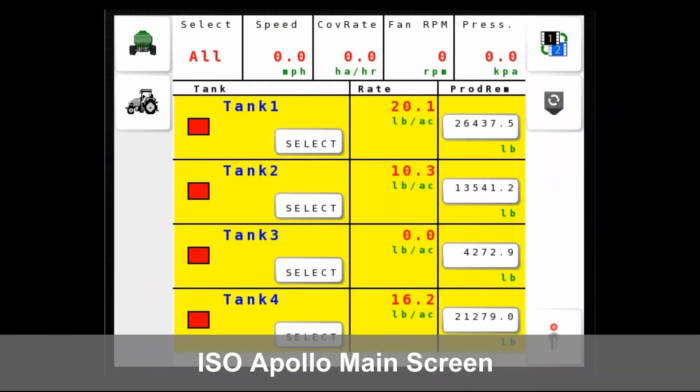The main screen just looks like this. You can see the four tanks there — it shows you the rate that it's applying. It also has a weight countdown, and on the main screen you have your fan speeds and your travel speed. Just a very basic operating screen.